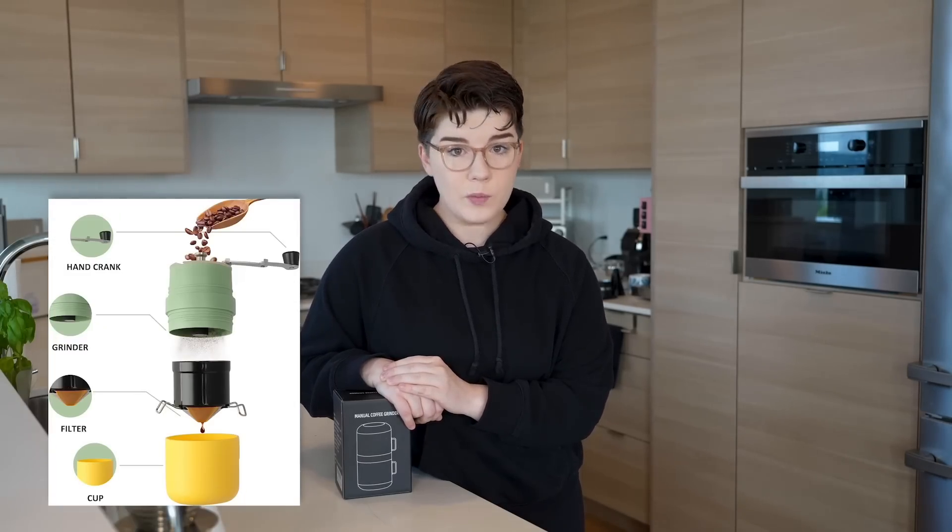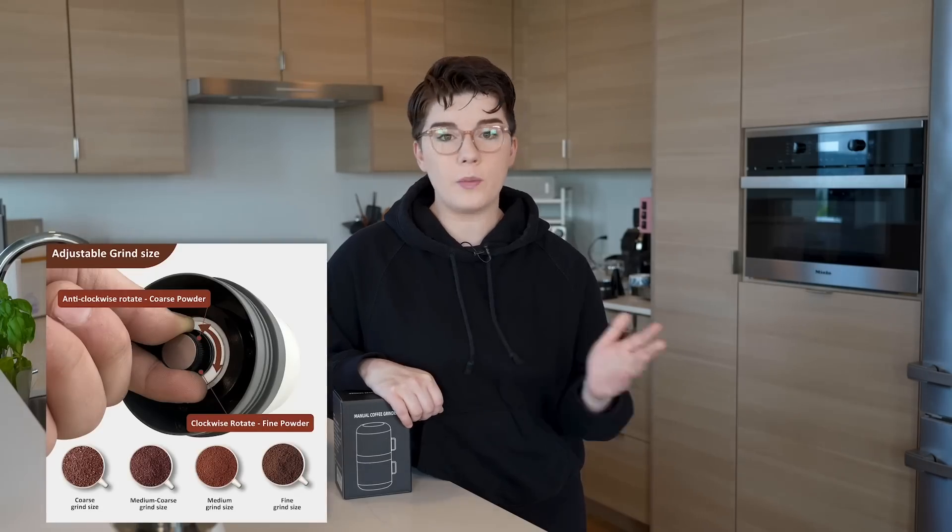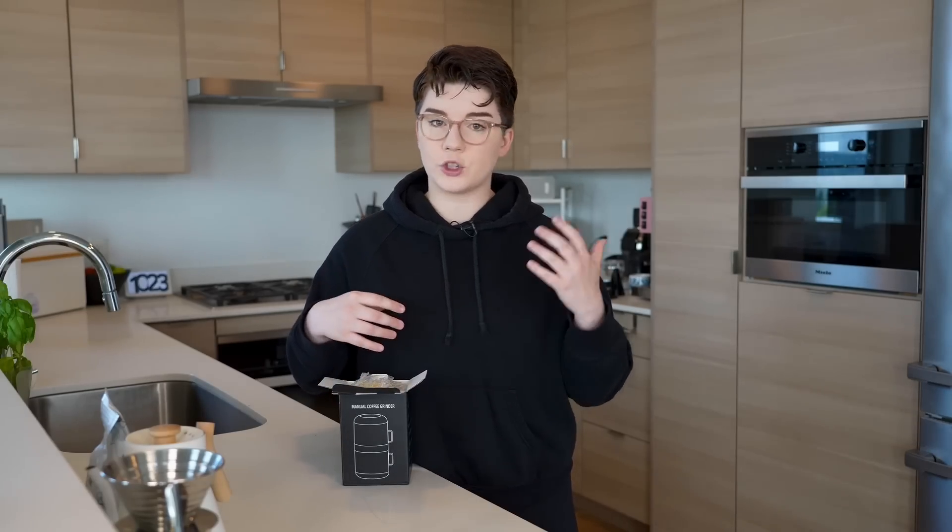I ordered this a couple weeks ago and it just arrived. I haven't even opened it yet, so I thought today we can open it up together, take a peek at it, try it out, and figure out if this is a good solution or not. This entire brewing contraption cost just under $20, so pretty affordable. It was marketed as an all-in-one solution, especially for travel or camping.